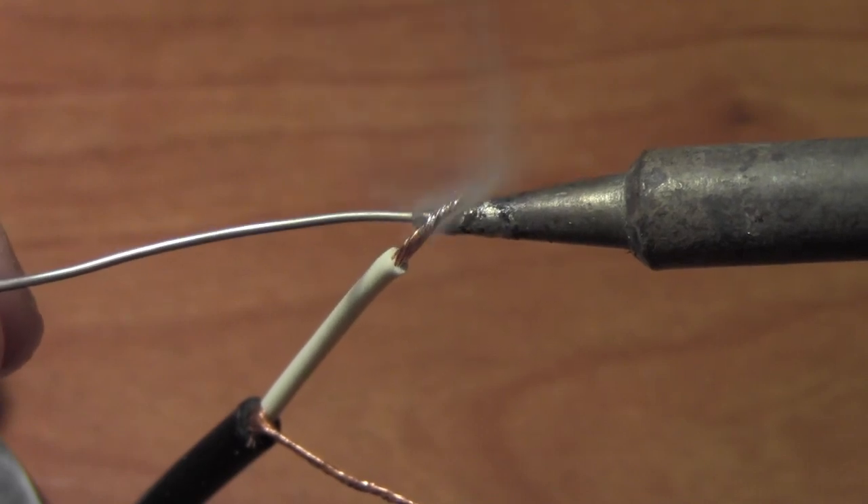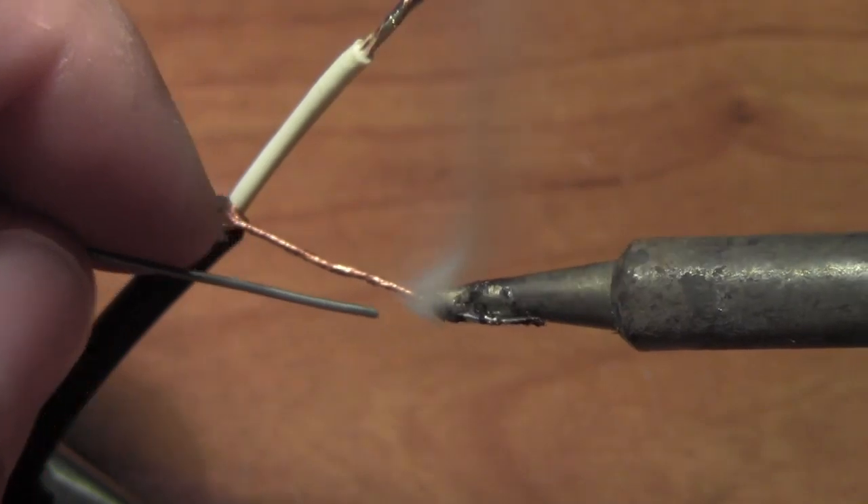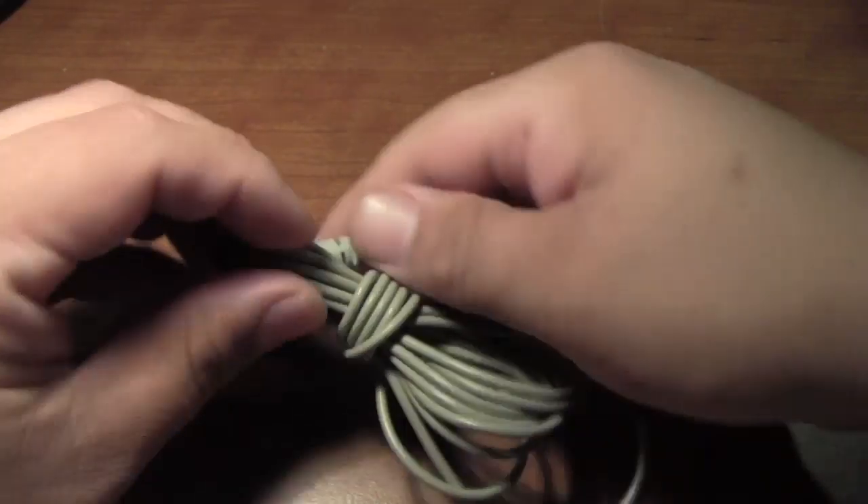Now it's time to grab your soldering iron. Begin tinning both the positive and the negative cables on your Rockband microphone. Now let's switch to the other side.